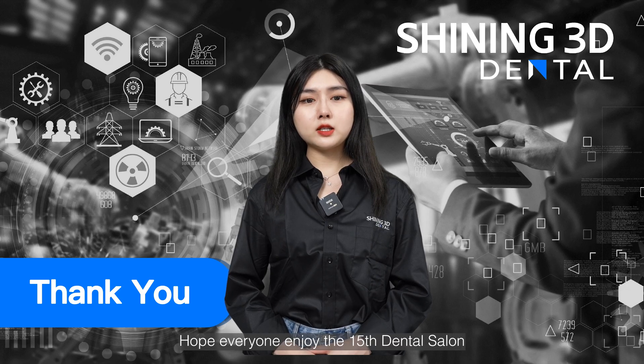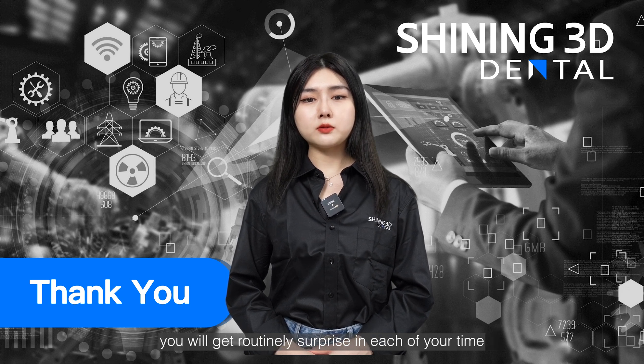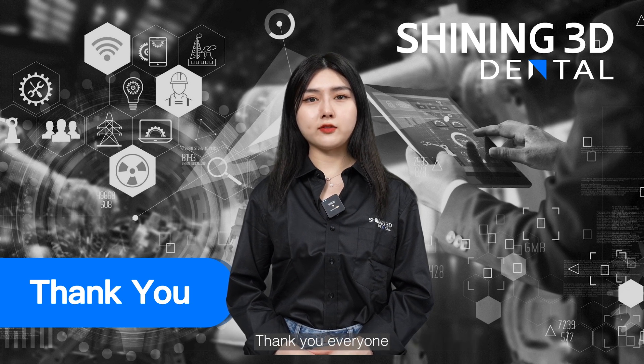Hope everyone enjoyed the 15th Dental Salon, and please keep your Shining software regularly updated. If you do, you will be routinely surprised each time you get updates. Thank you, everyone.